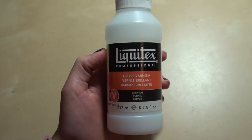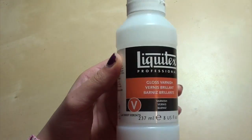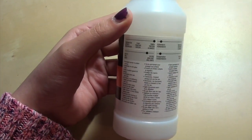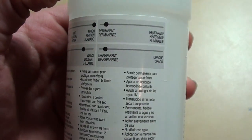I got my varnish at Michael's. This is what it looks like. This is the small version of this kind of varnish and I got it for 25 Canadian dollars. It's called the Liquitex Professional Gloss Varnish. On the back is where you'll find the details about this varnish. These four rectangles here will tell you the level of glossiness, transparency, and things like that.